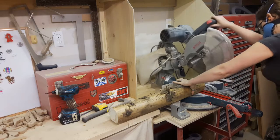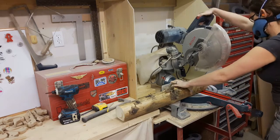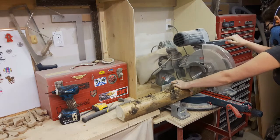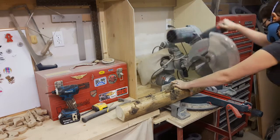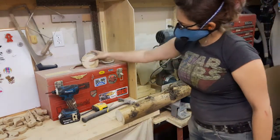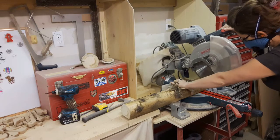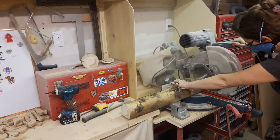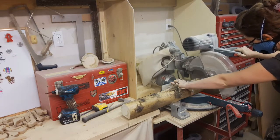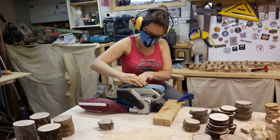With one side now flat, I can very safely take it to my chop saw and cut it without it rolling accidentally. There are many different ways of cutting cookies off of a log. Most of the time I use a band saw, but because I was able to make one side flat, this was the cleanest blade I had. A light sand and these ones are ready.